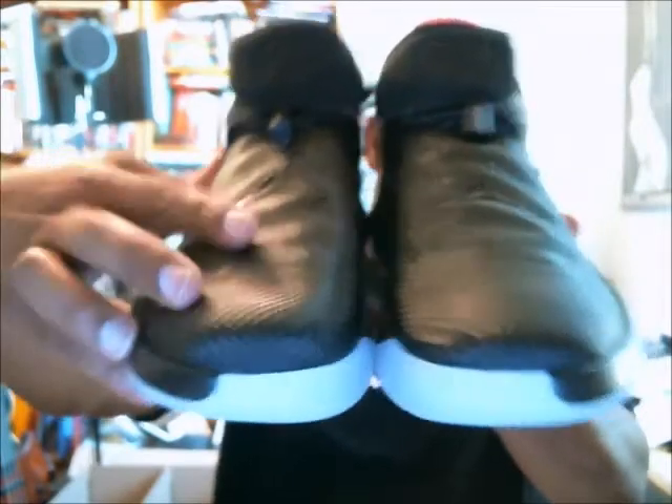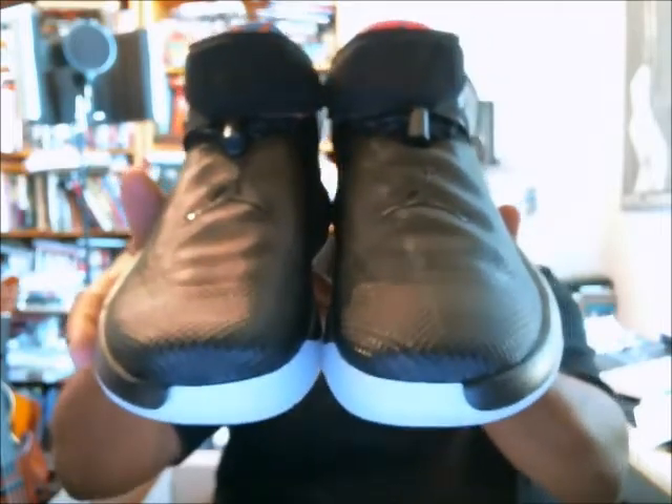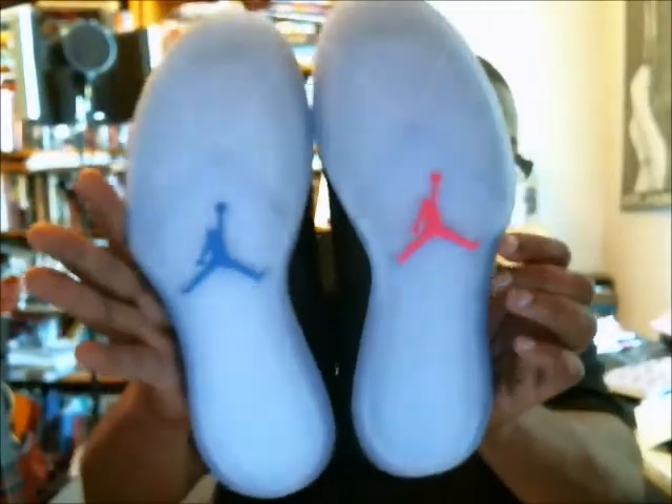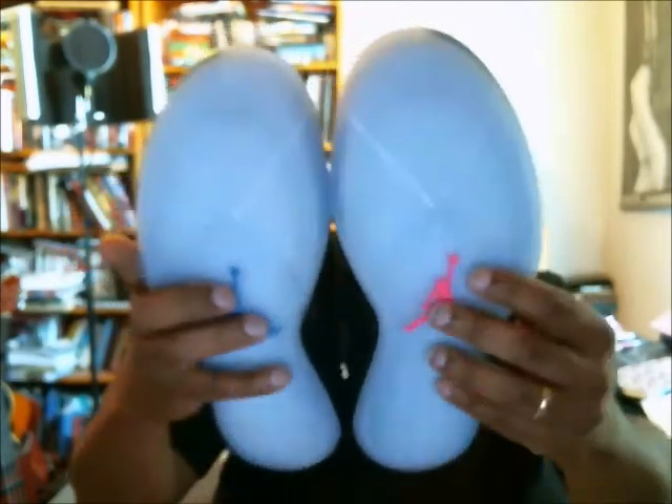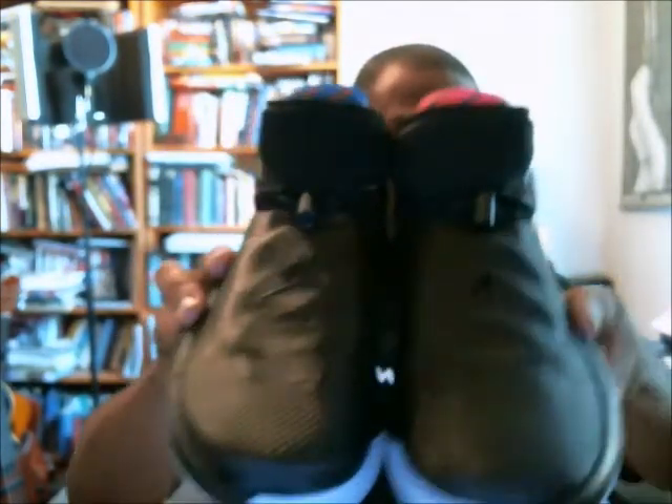Look how it shimmers — that's not patent leather either. That's more like a nylon in a sense; it's a synthetic material, it's not patent leather. Your toe box, and that's an icy translucent outsole. You see the pink and the blue on the bottom — they just did an amazing job with this shoe.